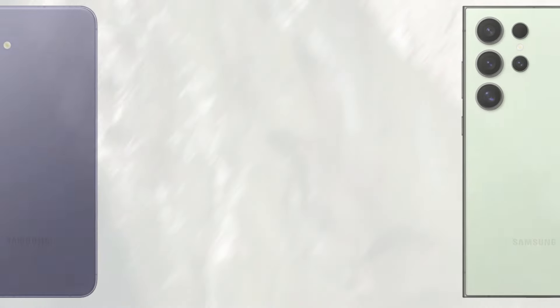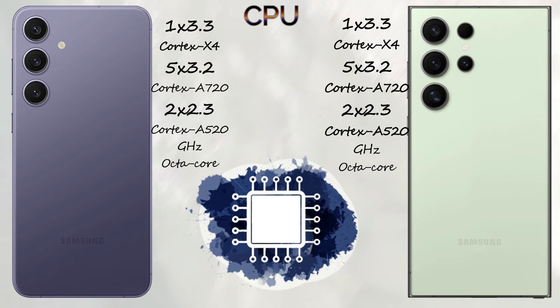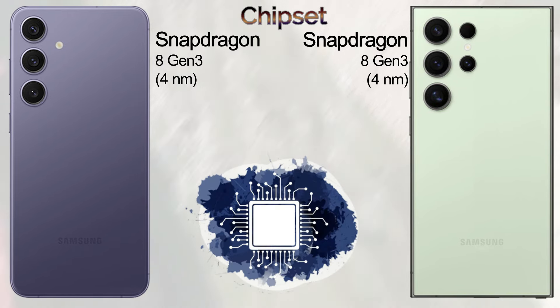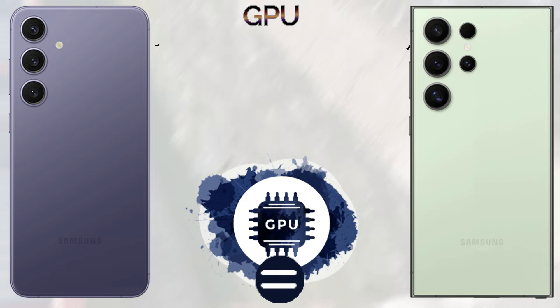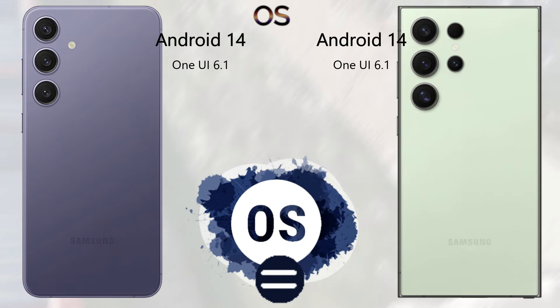For memory, both the Samsung Galaxy S24 Plus and S24 Ultra come with 12GB of RAM. The S24 Plus comes with 256GB and 512GB internal storage options. The S24 Ultra comes with 256GB, 512GB, and 1TB of internal storage. There is no SD card slot in either mobile.